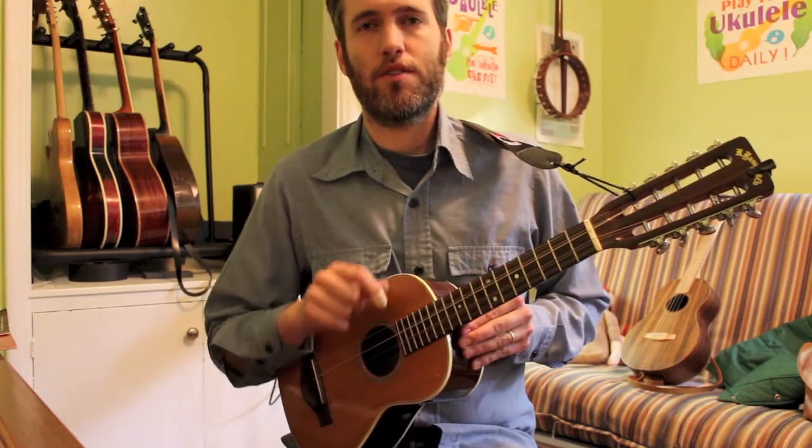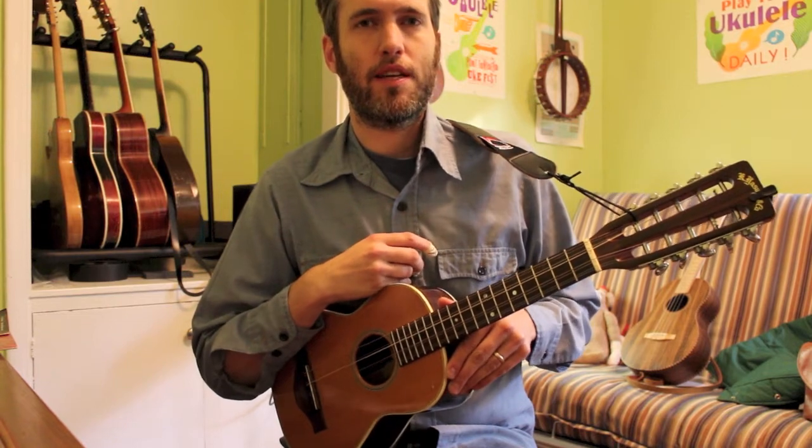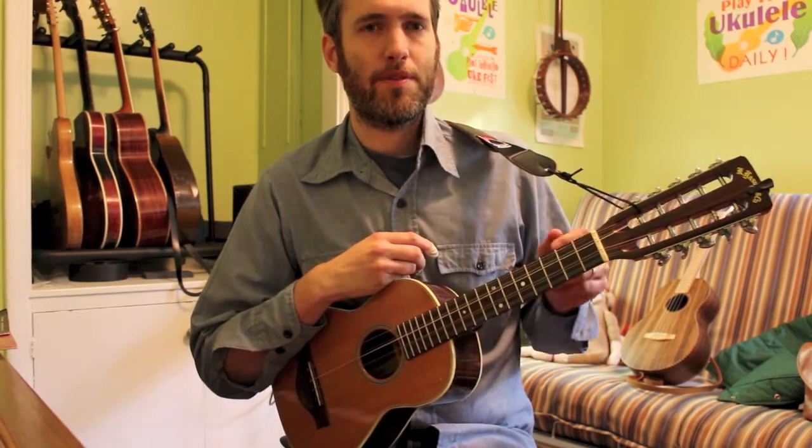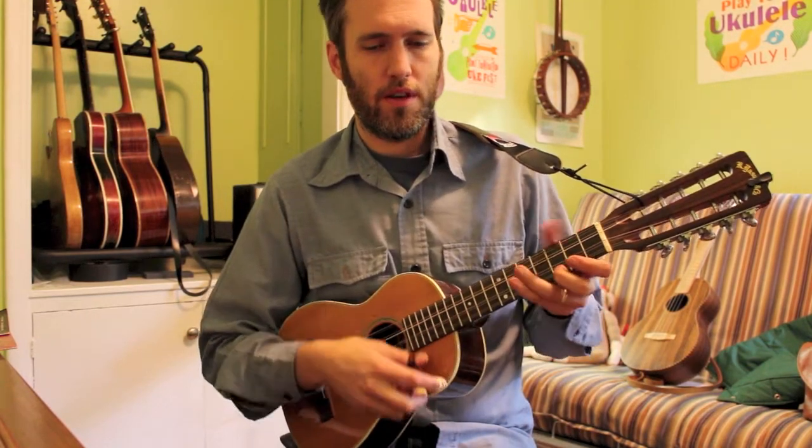Hello folks, we're going to play a little tune today called Snowdrop, and it's going to be in our upcoming fingerstyle ukulele instructional book. I'm going to play it on the tiple today, which is like a ukulele but with some extra strings. Here's Snowdrop.